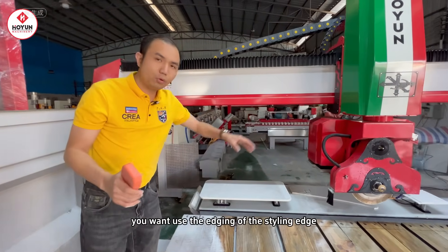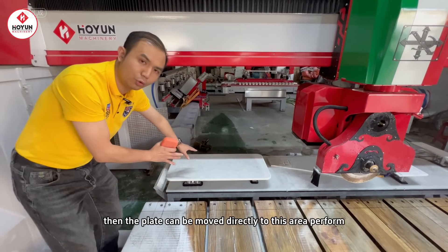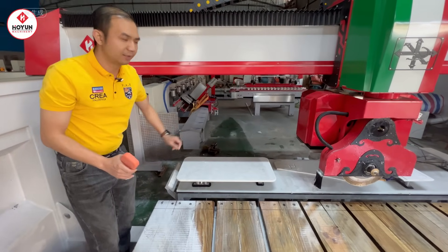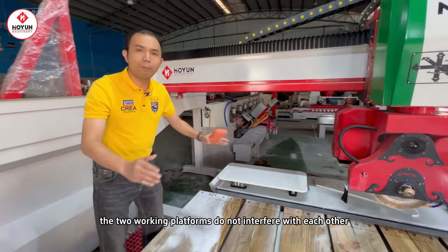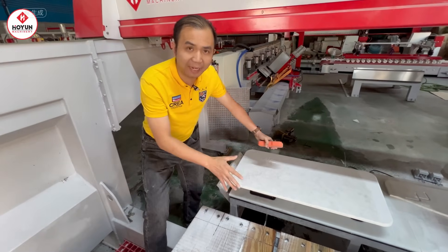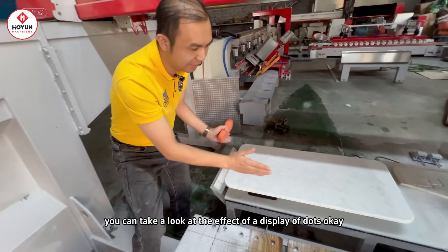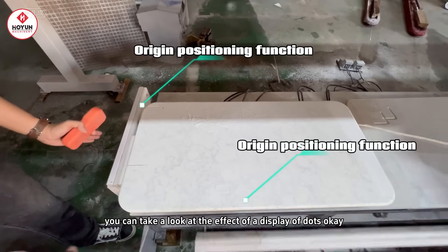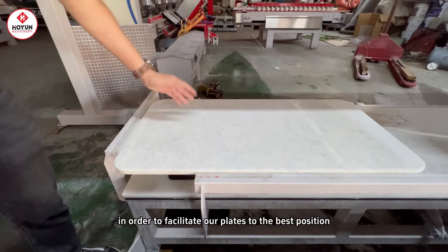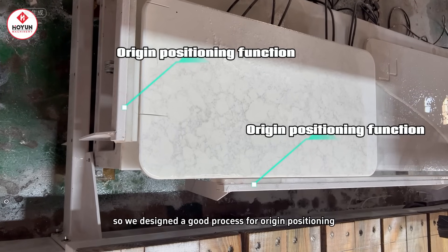If you want to use the edging of the styling edge, the plate can be moved directly to this area to perform edging and polishing of a molding edge. In this way, the two working platforms do not interfere with each other — it's very convenient. This small work bank also has a specially designed positioning dots function. You can see the effect of the positioning dots display. This is the positioning of an origin, to facilitate placing our plates in the best position. We designed a good process for origin positioning.